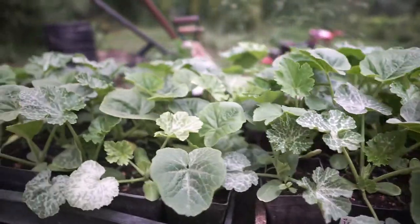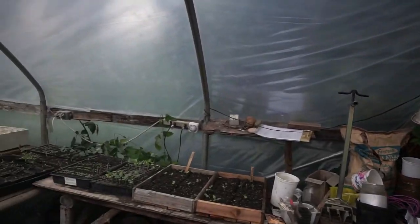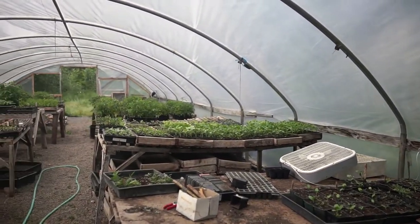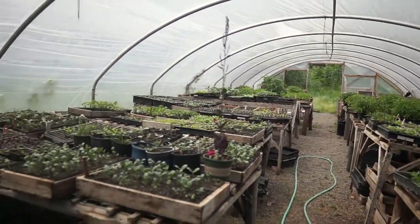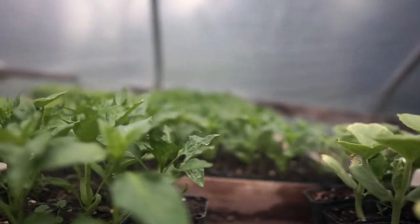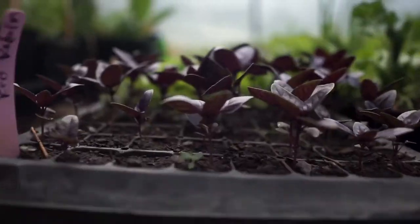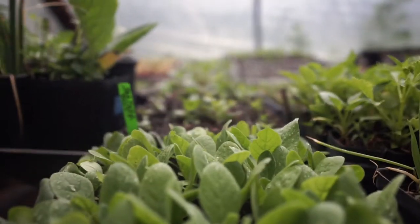A lot of folks when they get into gardening think of planting as a single episode. One of my little mottos for myself is just keep planting. For us, we're planting almost year-round because we use greenhouses. In order to keep production spread out over the season, you want to think it through and map it out. In our catalog and on our website, we have a planting calendar for Western Oregon that might be useful to you. I'll include a link to that planting calendar below the video. If you don't live in Oregon or a similar climate, figure out what that calendar looks like for you.